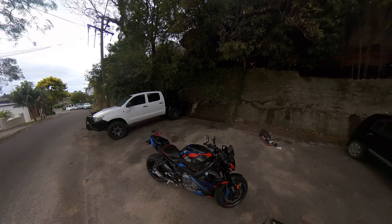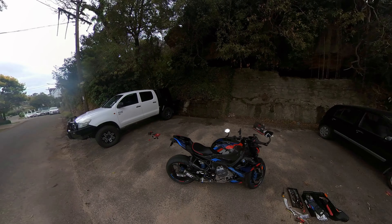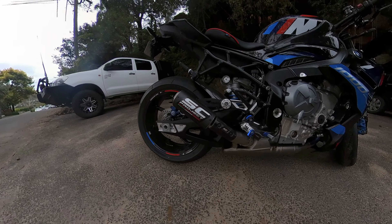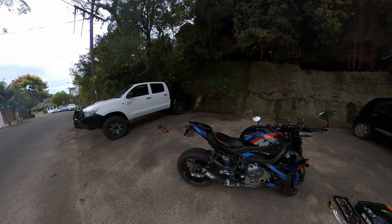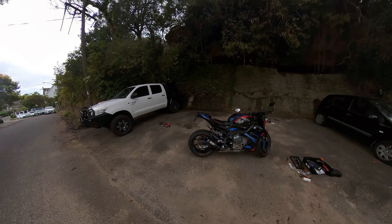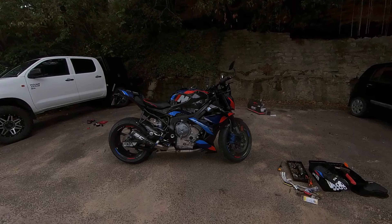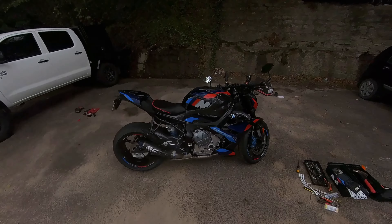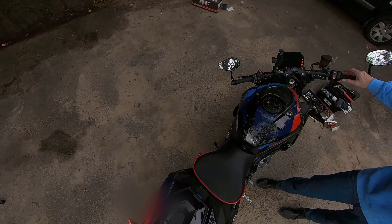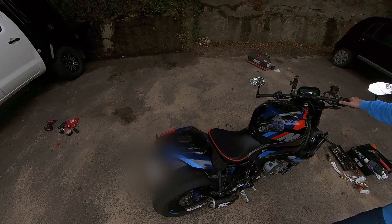So other than a few typically Italian issues with the instruction manual, and little decals such as that one being on upside down, we managed to get through that pretty easy. That's what it looks like — looks sick. And here's the first start, hopefully there's no engine lights and all that sort of jazz.